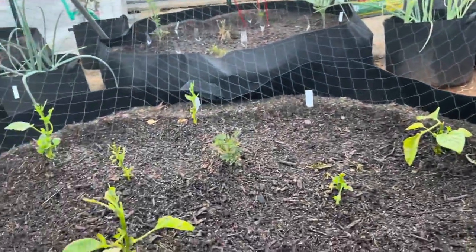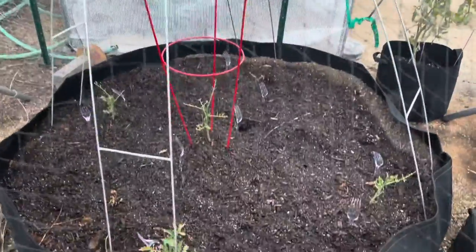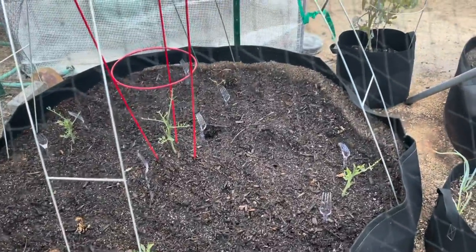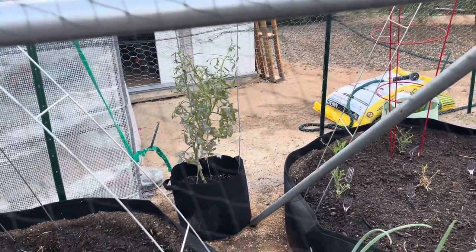Do you see that? Let me show you the tomatoes. Here are my cherry tomatoes - all my leaves are gone. See that? That one back there, not even sure it's gonna make it. My mom's celebrity tomato right there actually had tomatoes on it - there's nothing there.